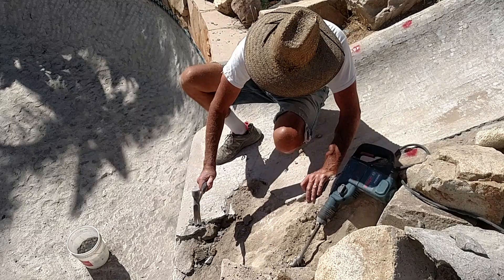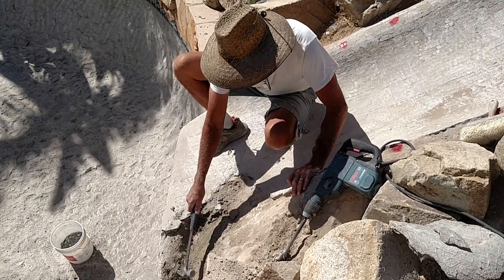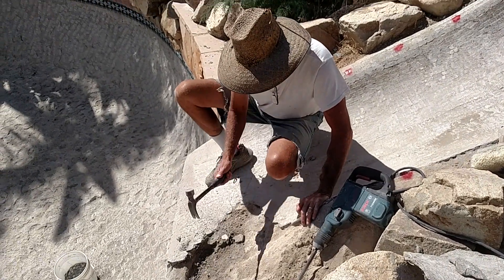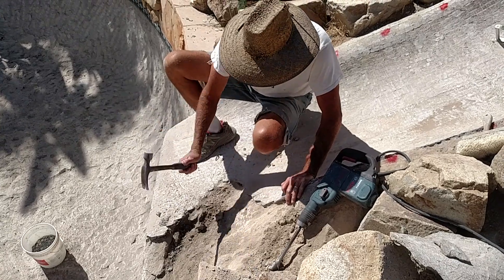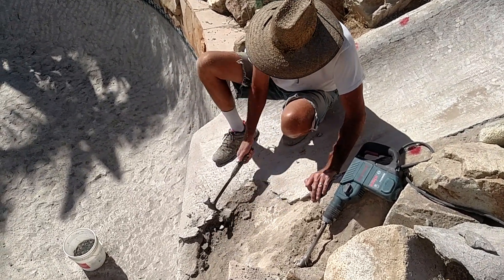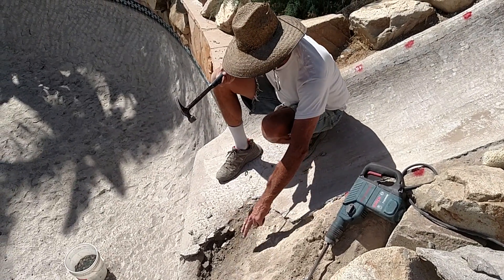To me it looks like gunite where they don't get the mix right at the nozzle. It ends up with too much sand and not enough Portland cement and water. So you end up with this stuff that's completely soft. It's important to get some good solid material.